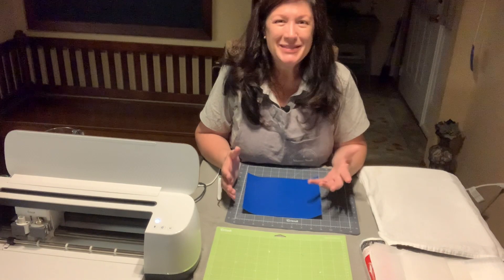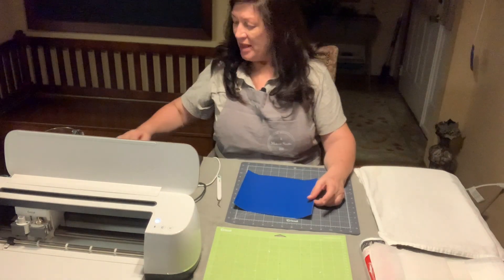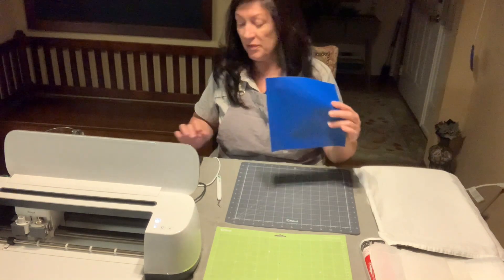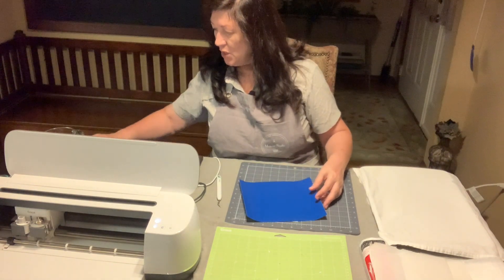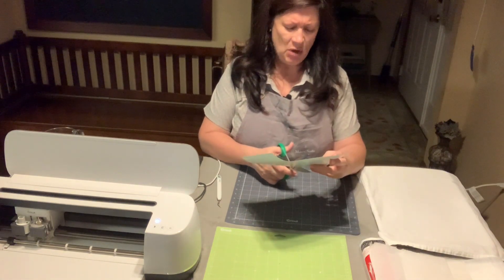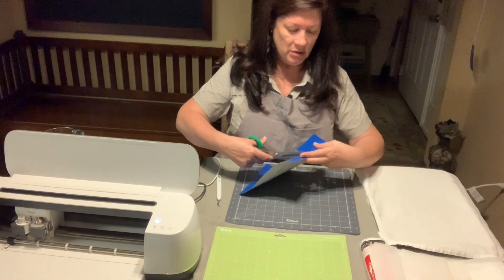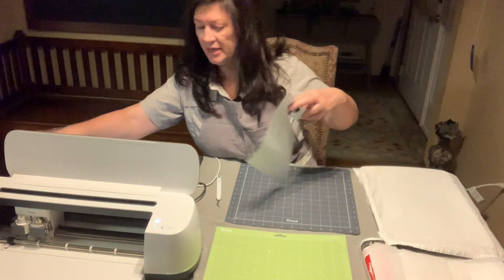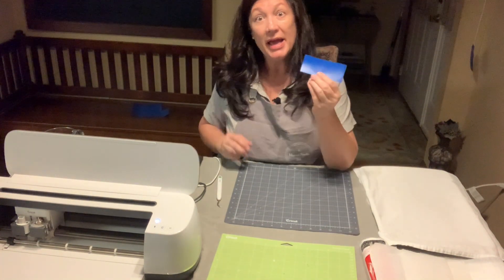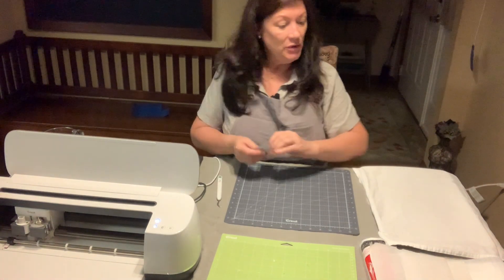I also use a Cricut Maker to cut my design — you might have your own design maker; there are Silhouettes and Cameos and other types, so whatever you're comfortable with, use that. I've got my computer on and I'll show you how to make this. In order to make my 'rise,' the letters were very small — maybe about an inch to an inch and a half tall — so I'm going to cut out the amount I think will cover my design.